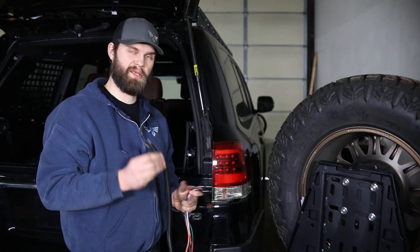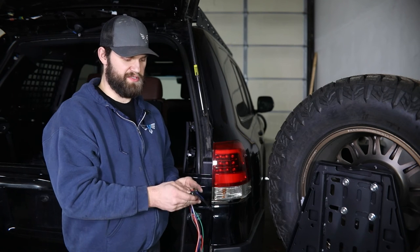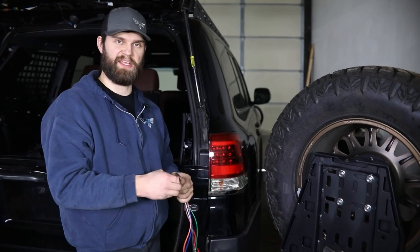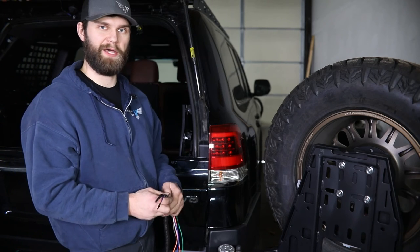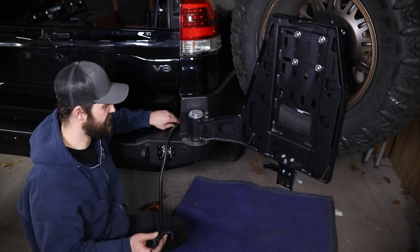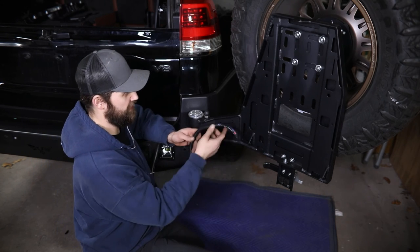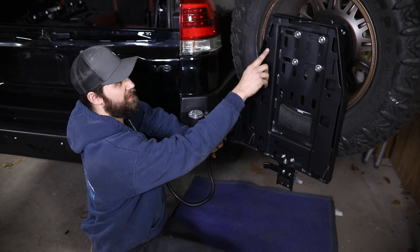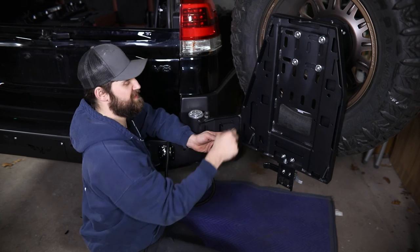Your kit also contains a plastic wire loom — get all of these wires tucked down inside of it so that they're protected from the elements and any abrasion, all the way back to where that wire came out of the grommet at the bottom of the body. Route that up from underneath so that it comes out just below the tailgate, and then follow this up through the carrier following the cable tie mounting holes up to about this point where you can push the wire through one of the slots in the back.